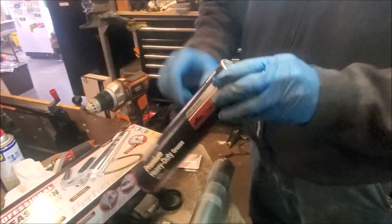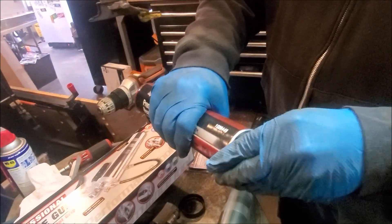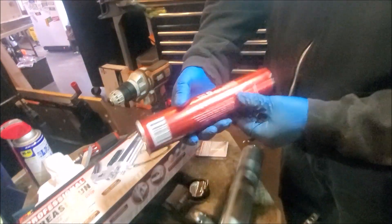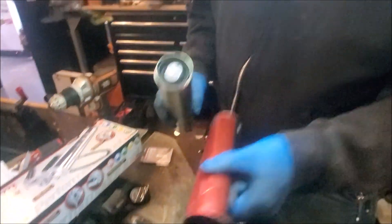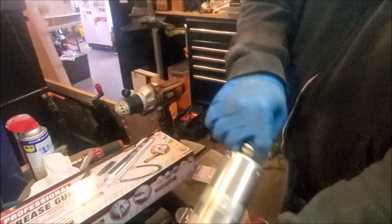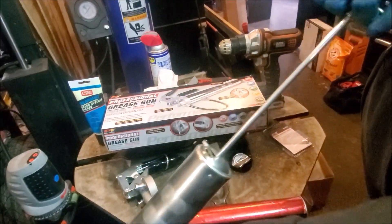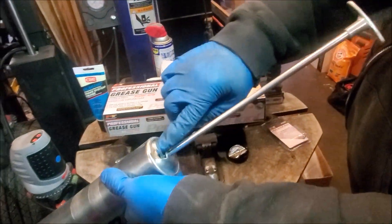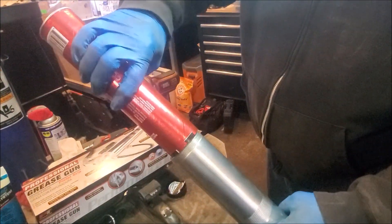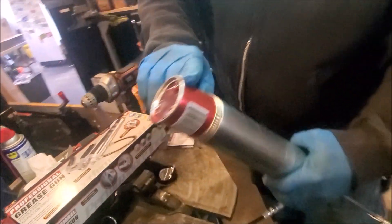Take the top of the grease, pop this can lid here, and put that in there — that is your grease. Then you pull this back and that should lock in place. Then simply put the cardboard in down, and the ring part is going to be at the top.